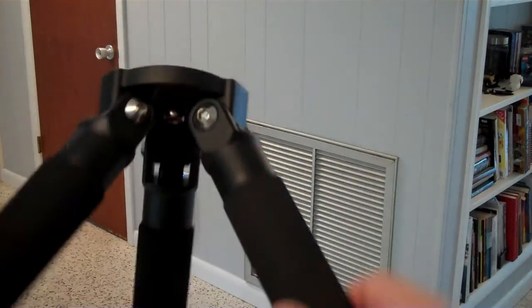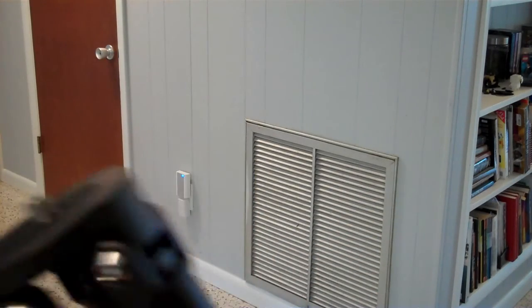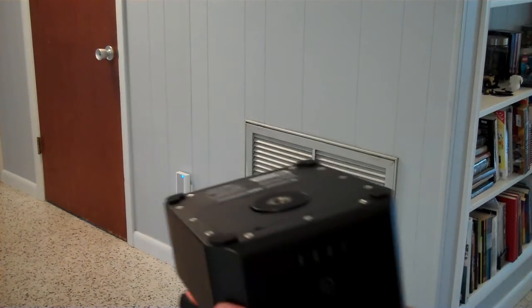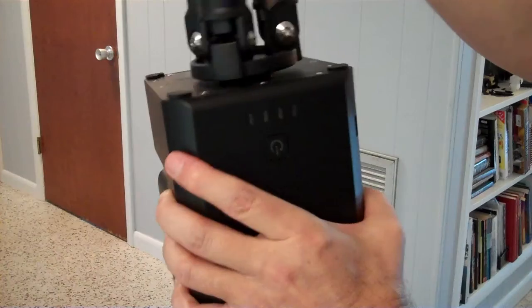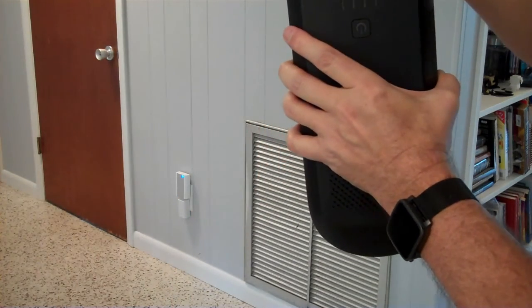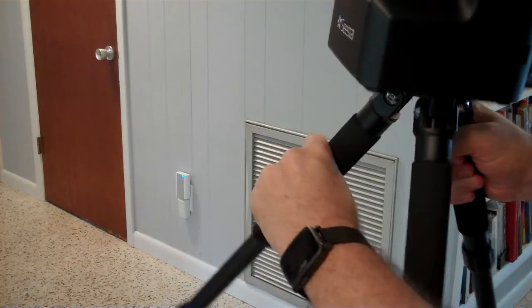The 3/8 bolt here does not turn — there's no knob or anything on the bottom, it's just screwed in. So to attach this, you're either going to have to turn the telescope or — what I think I'm going to do — turn the tripod to screw it in. You have to hold the telescope with one hand and the tripod with the other to do this procedure, which is not unmanageable.